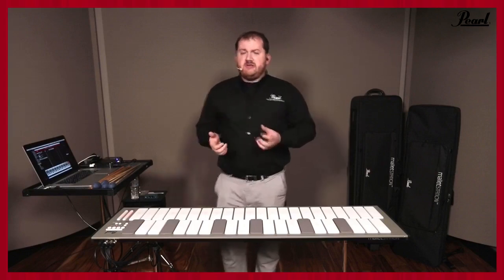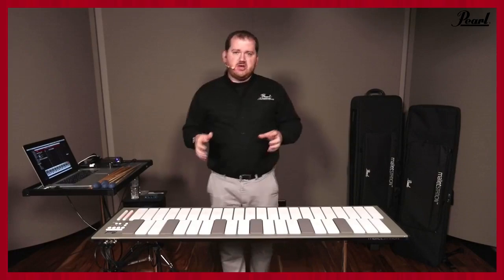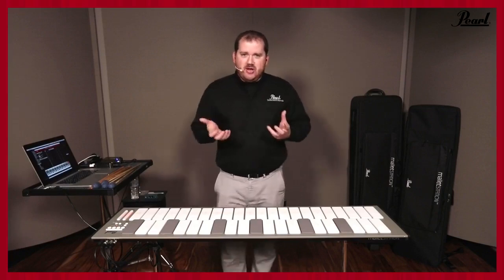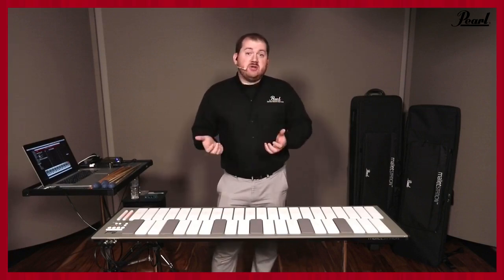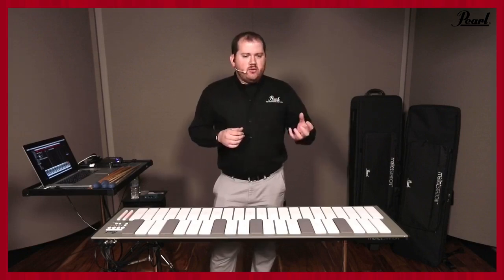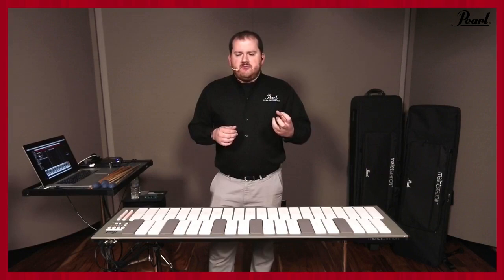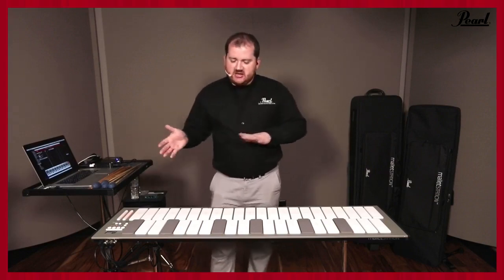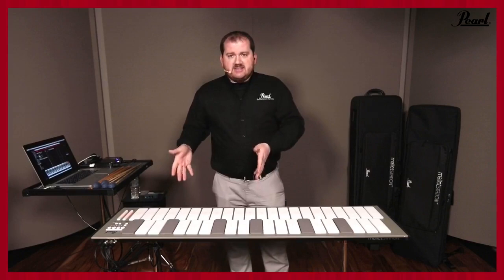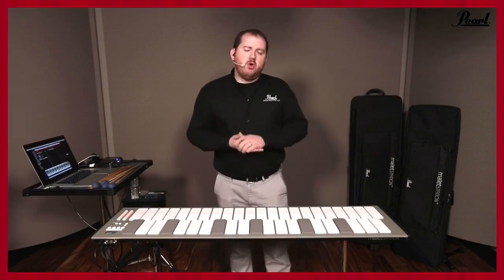In terms of the feel, it does feel very close to an acoustic instrument. All of our artists that have had a chance to play Mallet Station — the first thing they do is say 'oh man, that feels so much better than it looks like it could.' With the soft silicone rubber having the response that it does, it's pretty impressive. It feels good with both sticks and mallets — it's that perfect marriage of just hard enough and just soft enough to feel good both coming from an acoustic instrument, and importantly for students going back to an acoustic instrument.